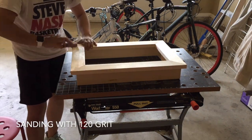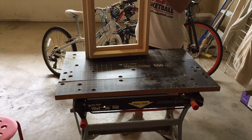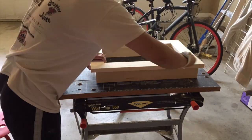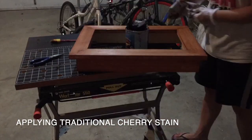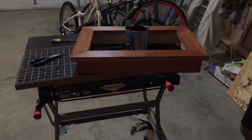I then sanded the frame with 120 grit to prepare the wood for staining. I stained the frame with two layers of water-based traditional cherry. It came with polyurethane, so I didn't need to add another finish layer.